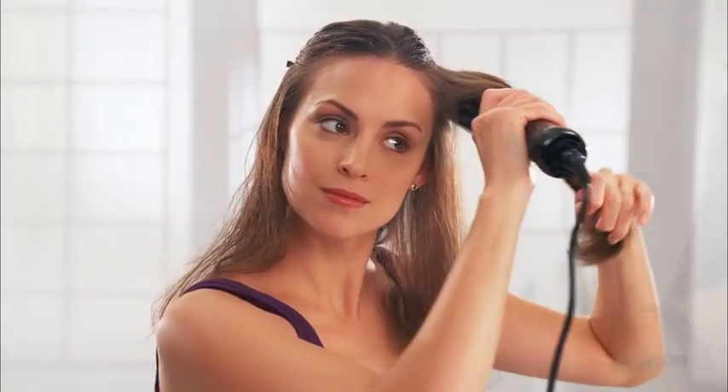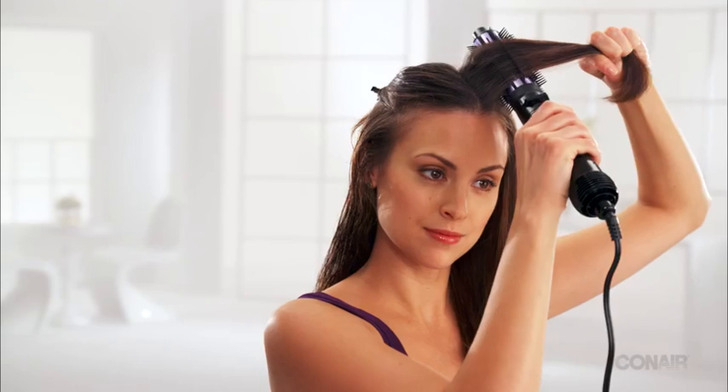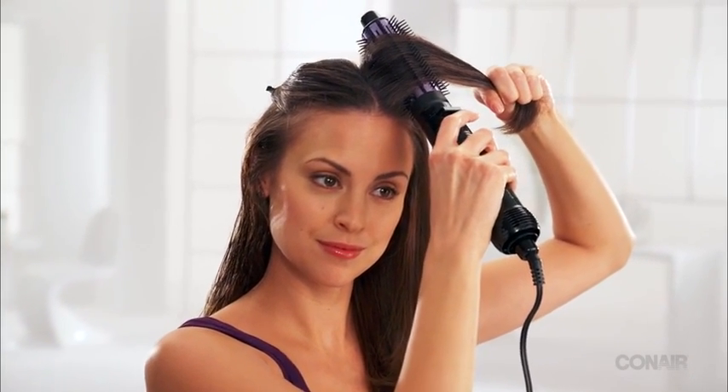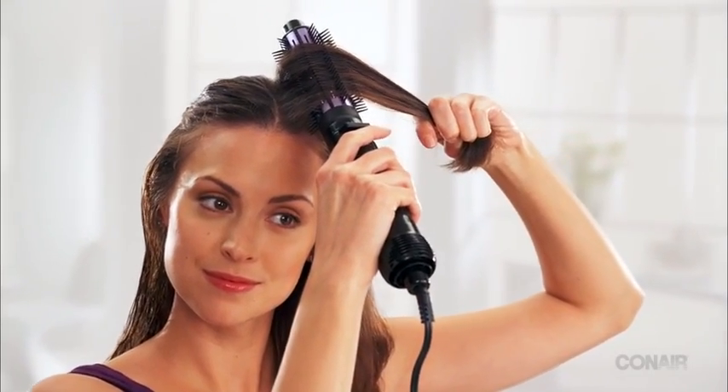Continue around the head — it's fast and easy. To add lift at the root, pull up a hair section and put the brush as close to the root as possible. Hold for about 20 seconds, depending on the level of lift you want, and gently remove without brushing through hair.